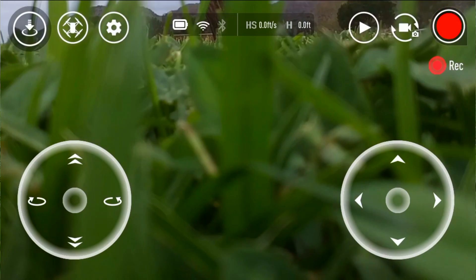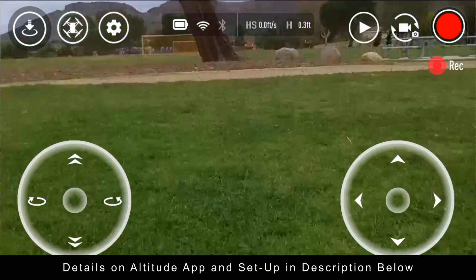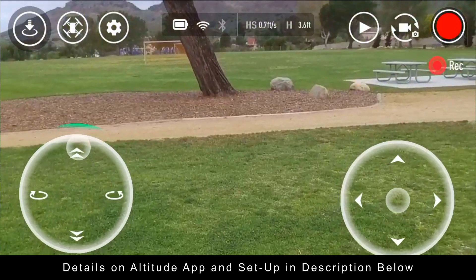All right, so I've got everything set up so I could fly up to 30 meters. Details are in the description below if you want to learn how to do this on your own.